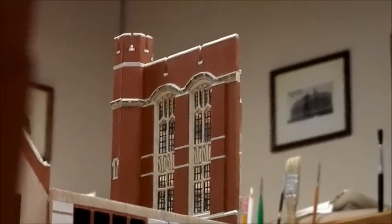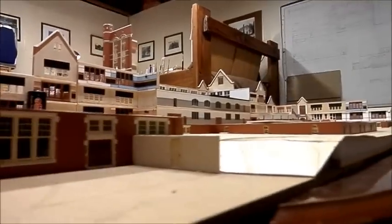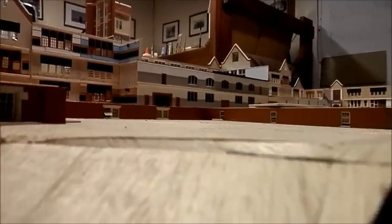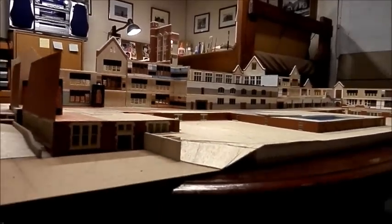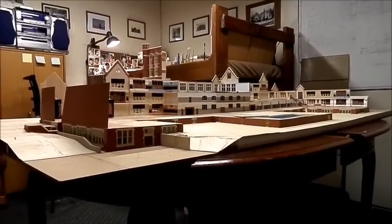Even from this angle the tower still shows up, which it would in real life — except not from this spot because the building would block it. The back isn't built yet; that's all going to be a hill right there going up, and then there'll be a basement. All the interiors do show since the back isn't fully constructed as of yet. This would be the back of Central.